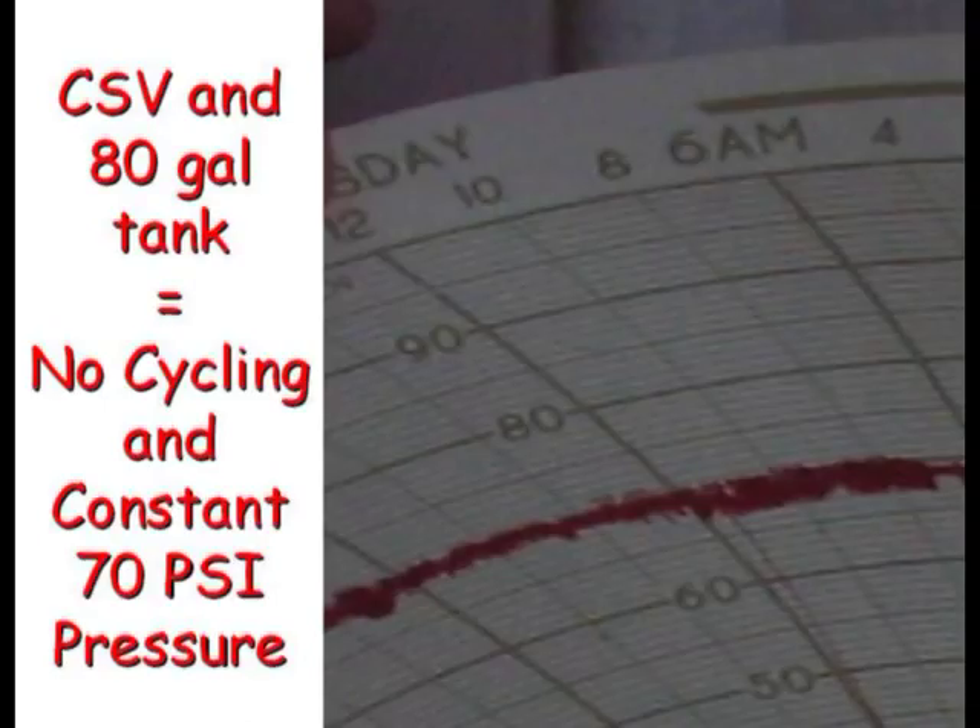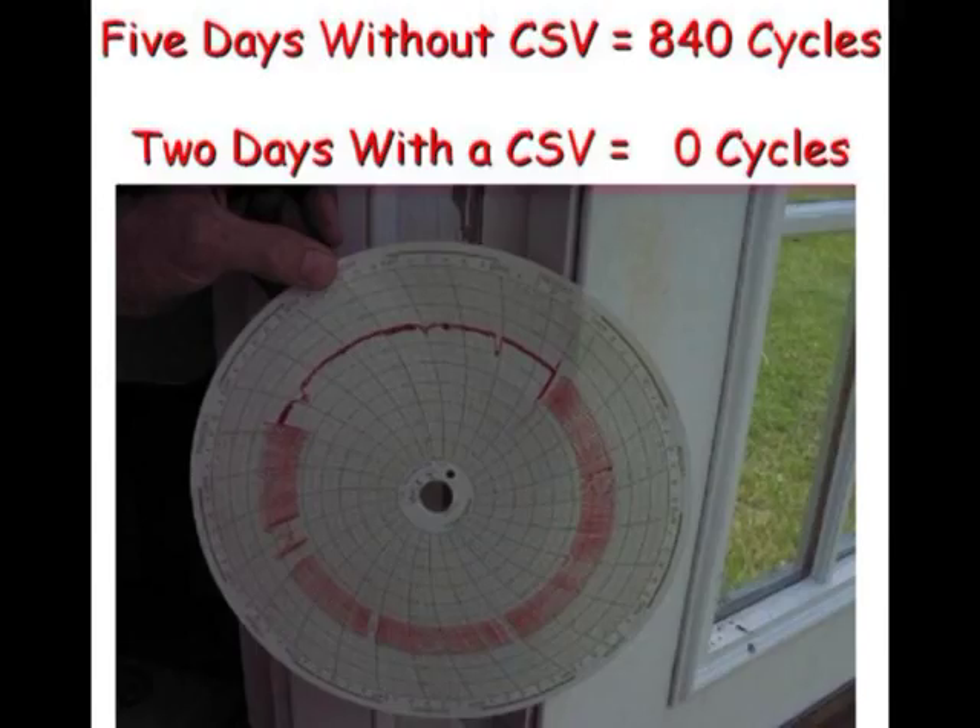After the installation of the Cycle Stop Valve, the recording chart shows the pressure being maintained at a constant 70 PSI as the pump has not cycled in days. The full 7-day chart shows the pump cycled 840 times in 5 days prior to installing the Cycle Stop Valve, and 0 cycles in 2 days since the installation of the Cycle Stop Valve.